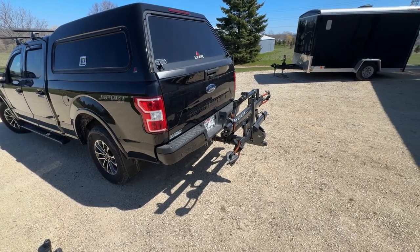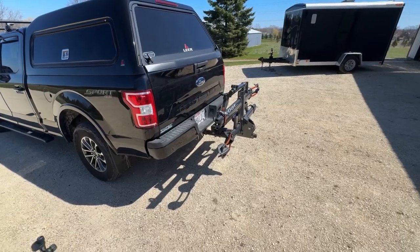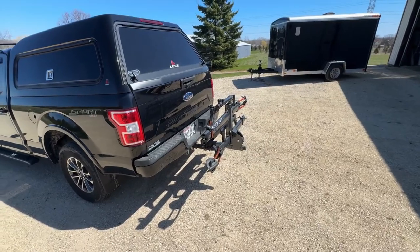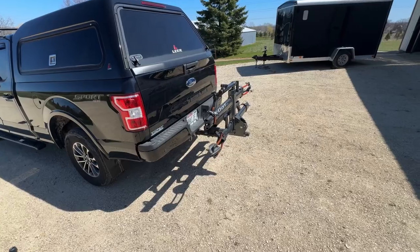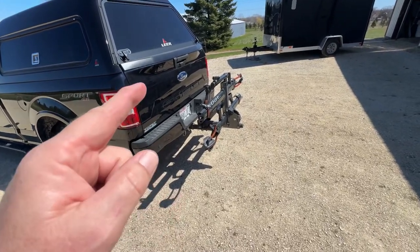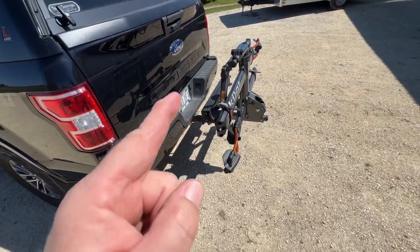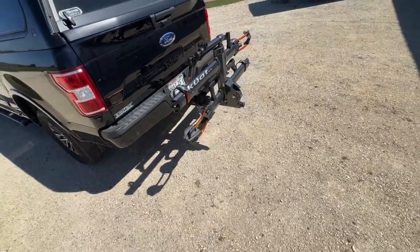Welcome to another episode of Getting Dirty with Glenn. I just recently bought a new bike rack that I wanted to share with you. I had a Thule platform rack that I wasn't happy with. I had an earlier model of the exact same rack from Thule, and instead of having a dedicated inch-and-a-quarter receiver and a dedicated two-inch hitch, they combined it in one, and whenever you compromise it just wobbled all over hell no matter how much I tightened it. So my son had a Kuat and I had rack envy.